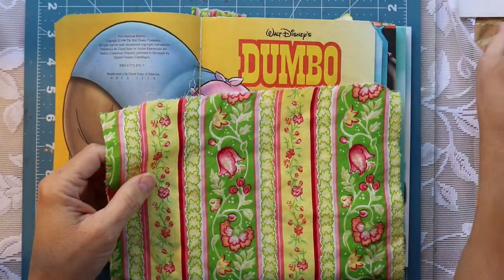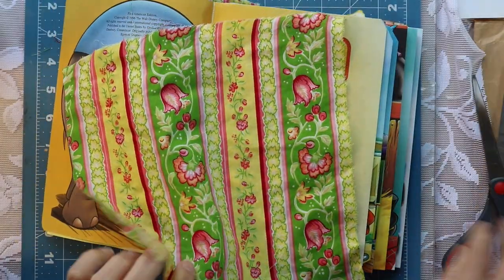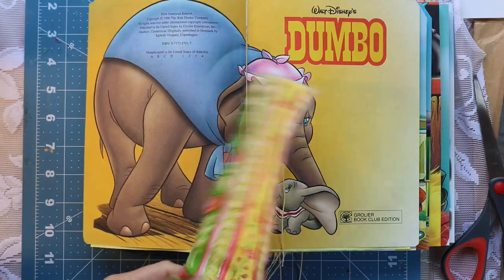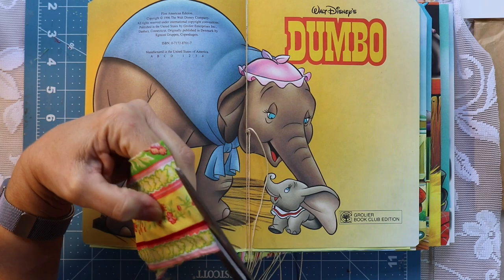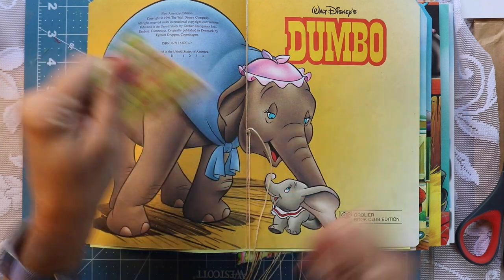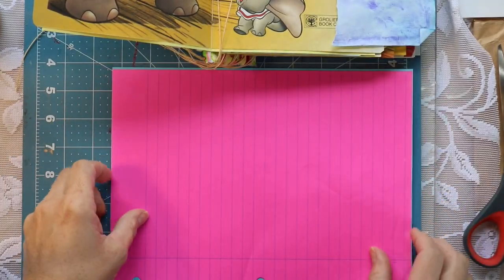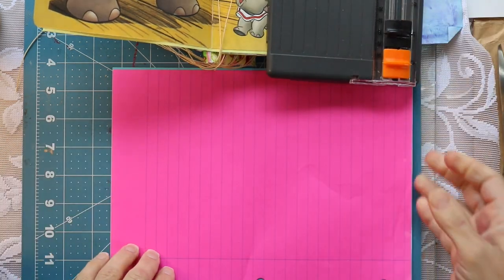I recently picked up this fabric from the thrift store — it was a four-pack of napkins and it's double-sided. There's a pattern on one side and a different pattern on the other side, but they coordinate very well together. I'm going to go ahead and list two of the pieces in my Etsy shop because I love it. It's beautiful, very easy to work with — it's cotton, easy to tear, and it's a nice summery color. I'm going to use it throughout the journal and also on the spine of the journal.